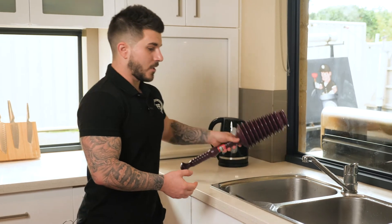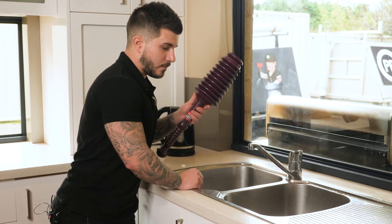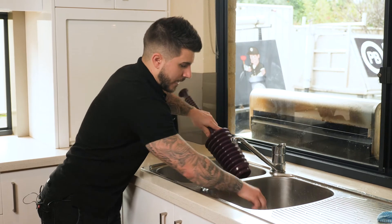So you grab your plunger, you release one side, one plug, while holding this side here down, and you plunge.